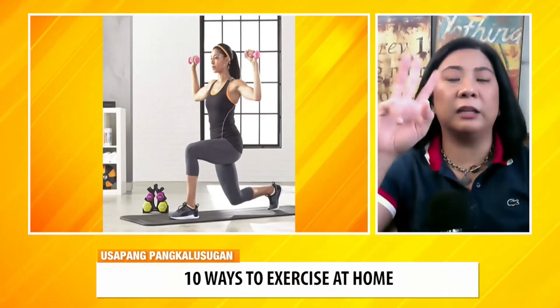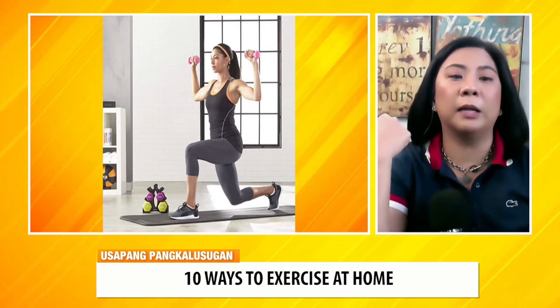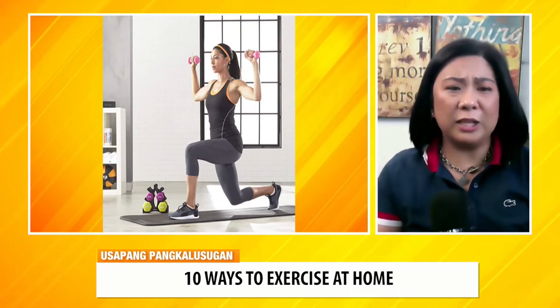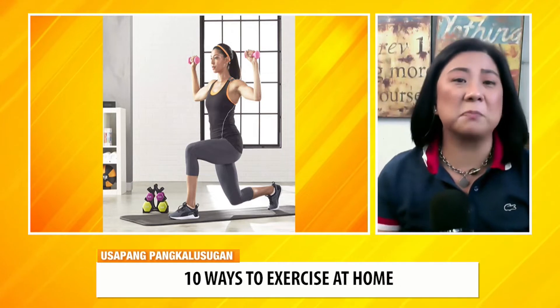So after the third — yoga, bodyweight exercises, weightlifting — the fourth option is you can do online exercise programs.